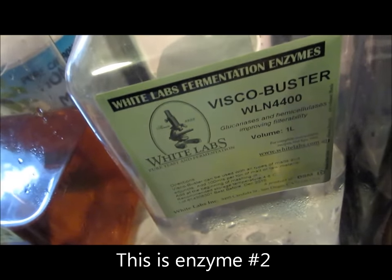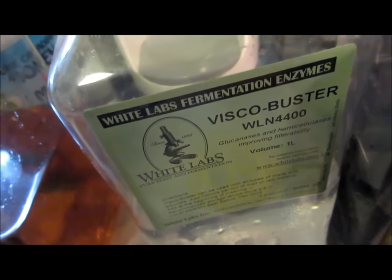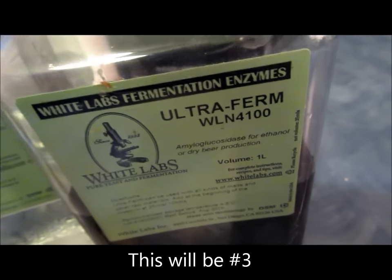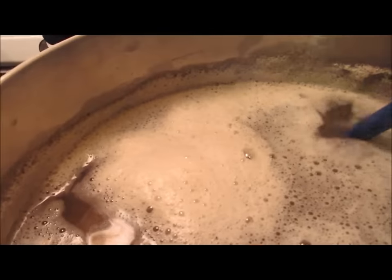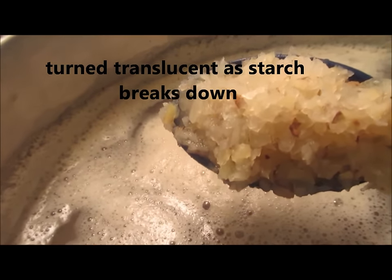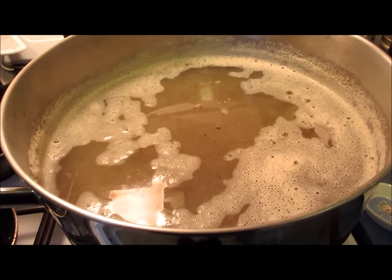The potatoes also contain protein, so I've added Viscobuster, also from White Labs, designed to tear down the protein. I'll then add a third and final enzyme called Ultra-Ferm, which is an amyloglucosidase to complete starch breakdown. The temperature of the mash right now is about 70 degrees. The potatoes have become almost translucent as the starch has started to break down. They're not a fine mush — they almost look like material you'd use for hash browns.